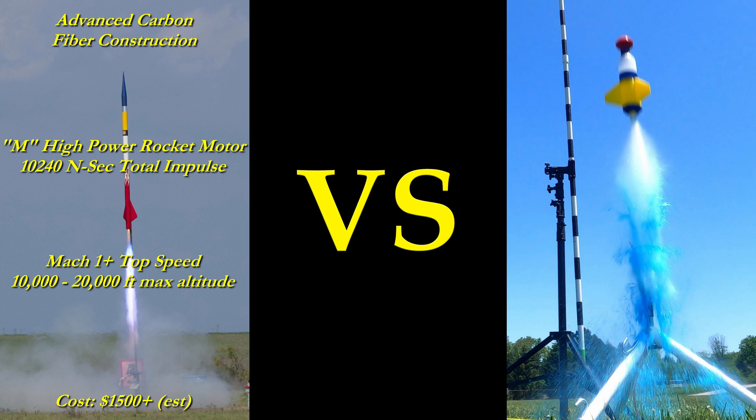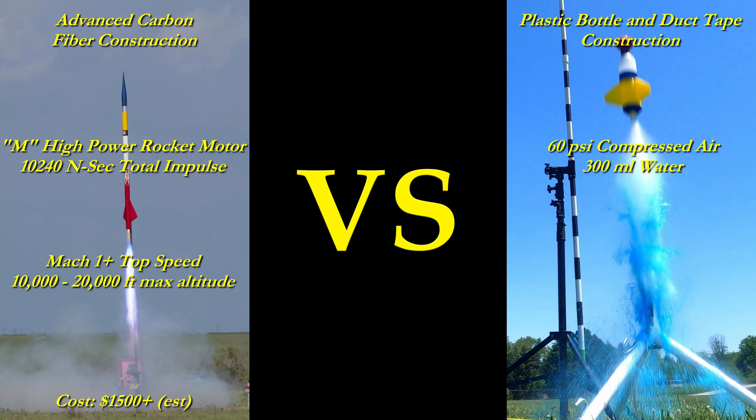Compare that to a water rocket that features materials like simple plastic bottles, duct tape, and a few 3D printed parts. It is powered by 300 milliliters of water and 60 psi of compressed air, which is no more pressure than your standard bike tire. It has a max speed of less than 100 miles per hour, and it would be hard pressed to reach 500 feet. It costs about $4 to make.